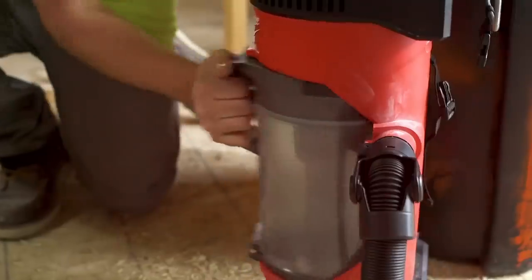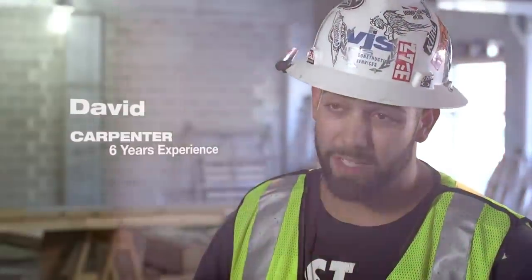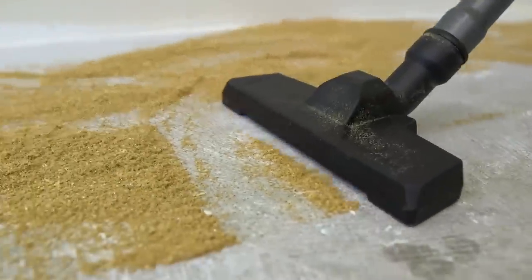Powered by Red Lithium batteries, it offers ample runtime. The bagless design allows for easy debris disposal. Experience efficient and convenient clean-up with the M18 Fuel 3-in-1 Backpack Vacuum.